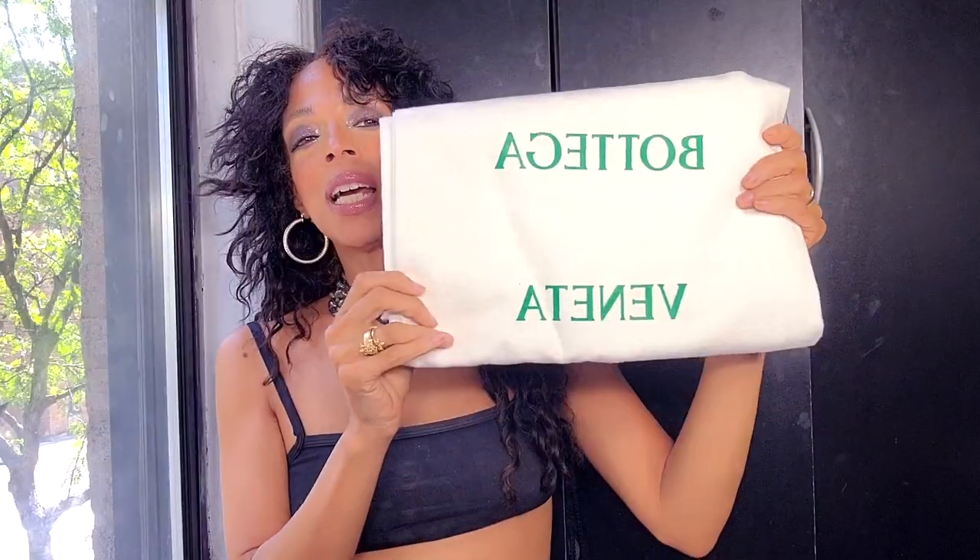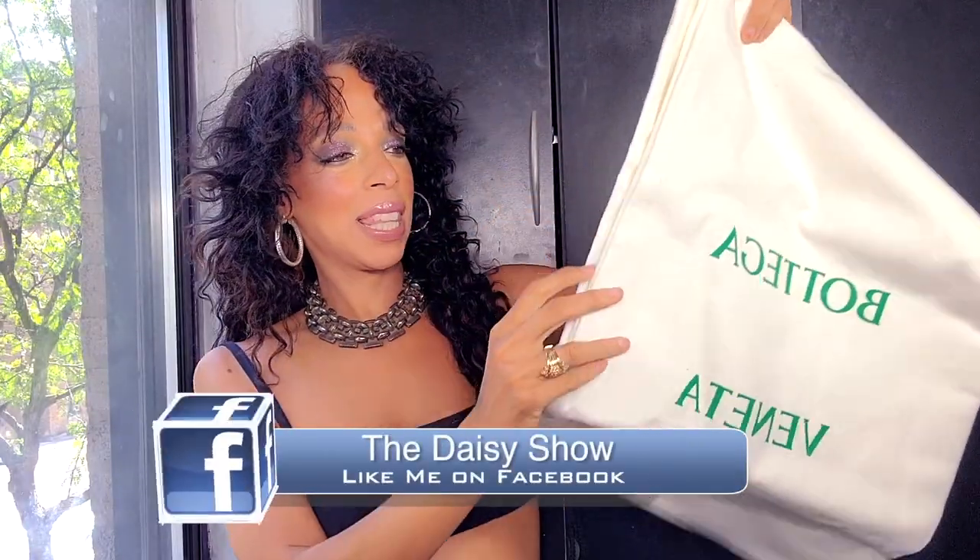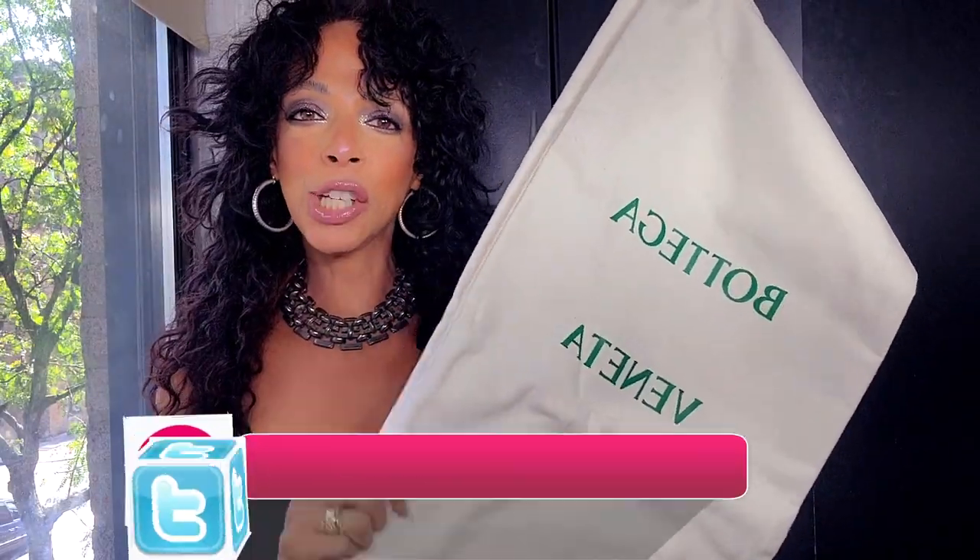The beautiful box I'm gonna keep forever. It comes with dust bags, and this is really thick — this is one of the thickest dust bags that I have in my collection. And obviously there are two, one for each boot.